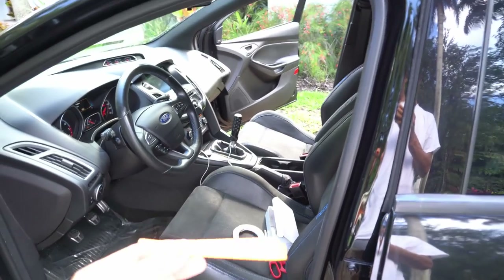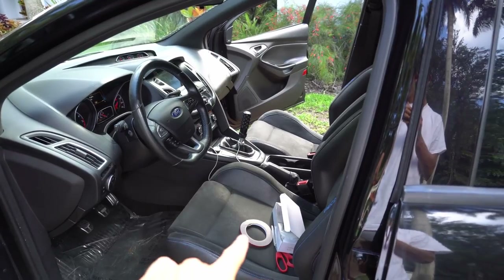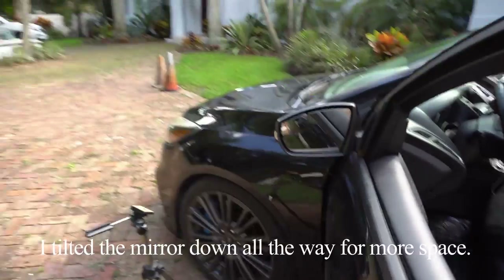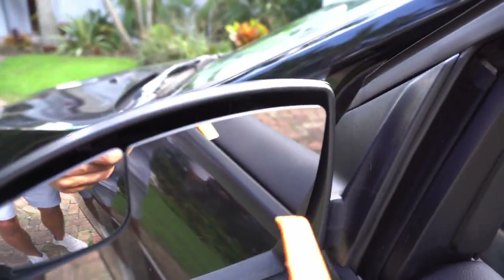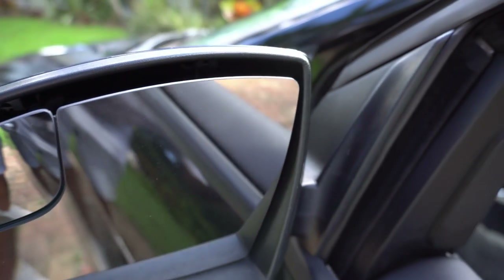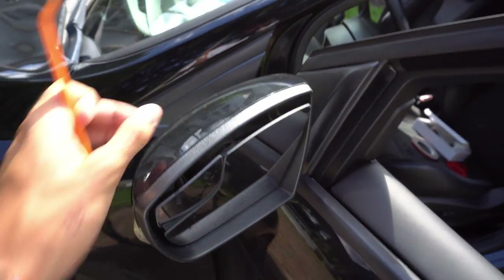So we're going to start the install. I'm going to use my trim tool. You're also going to have to use 3M tape because I already tested it — it needs 3M tape. I already put it back so you can see how to do it the first time. Basically underneath — it's kind of hard to see — there's going to be a clip in here and up here, and you kind of have to play with them to pop it off. This whole front plastic mirror piece will come off.